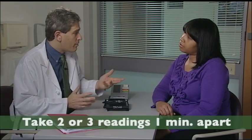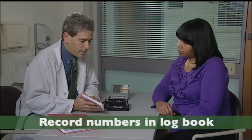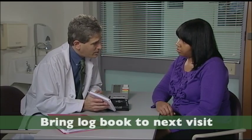Most of these automated blood pressure cuffs will give you both the blood pressure and the pulse or the heart rate. If you see your heart rate being irregular, I need you to call me right away because that could be a sign of heart trouble. What I'd like you to do is check the blood pressure two or even three times a minute apart and record those readings in a logbook such as this. Bring in the book when you come and see me here in the office.